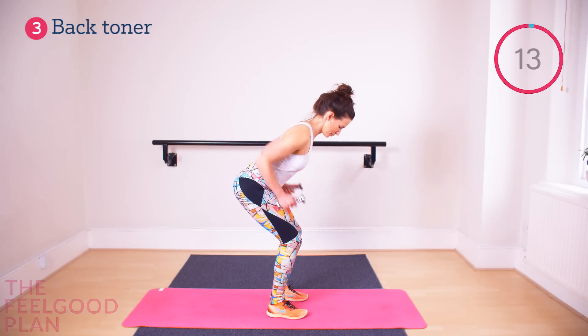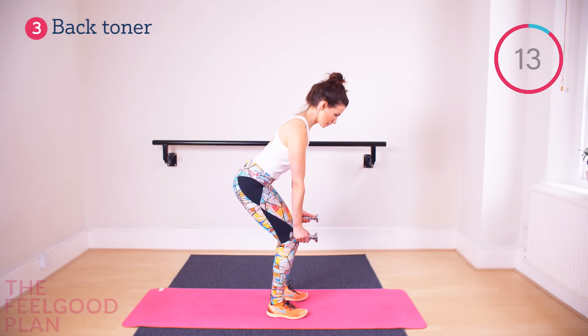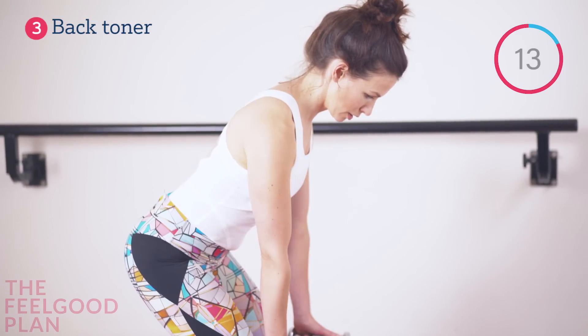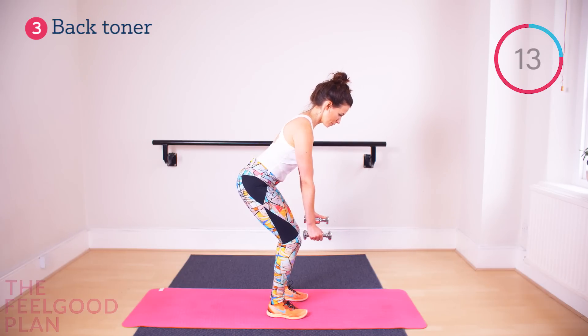Back Toner. This exercise can be done with heavier dumbbells or just body weight depending on your skill level. The key is that you row, bring your elbows back, and there is no shrugging with your neck. Start off with your feet shoulder-width apart.